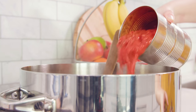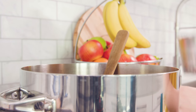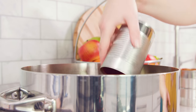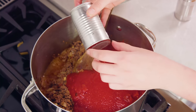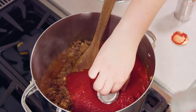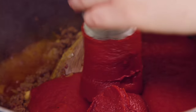Then pour in 28 ounces of crushed tomatoes — I love using preserved tomatoes this way — and 15 ounces of pureed tomatoes, which is called tomato sauce or passata depending on where you're located. Then you'll need 2 cans or 12 ounces of tomato paste. A cool little trick is to open it on both ends with the can opener and then it slides right out.